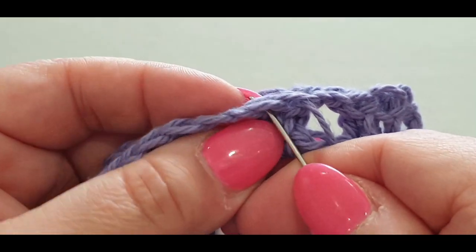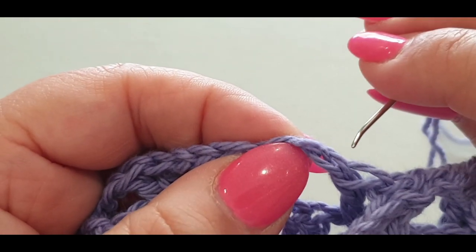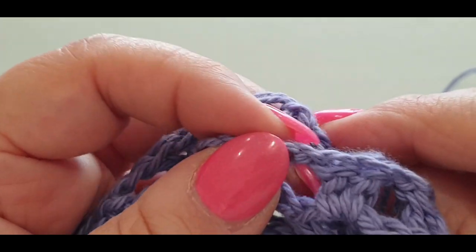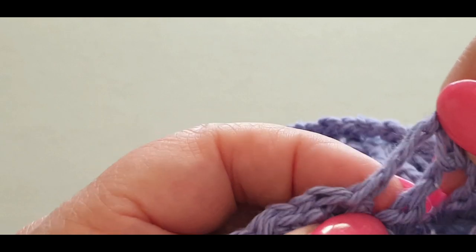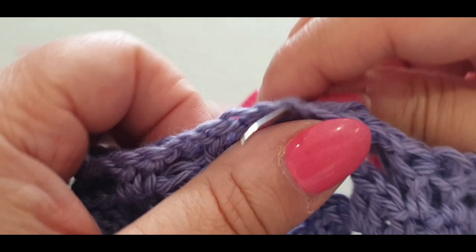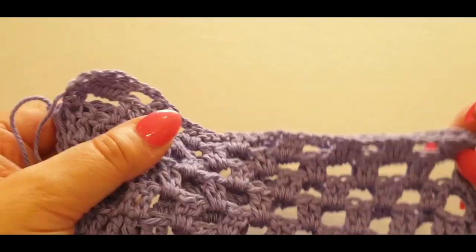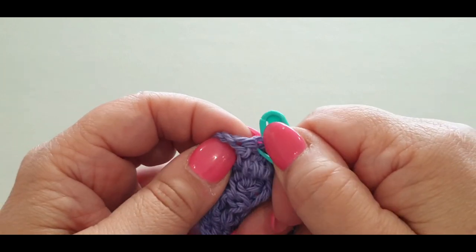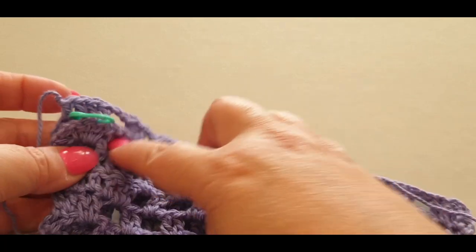Continue — one stitch on one side, one stitch on the other, then your chains again. You might find it easier to pull them through first and then go through the chains by rotating your work to see the chains better. Head off on your own and do the rest of this seam, getting to the very last stitch. I'll meet you there when you're done.